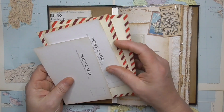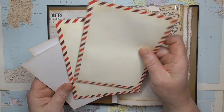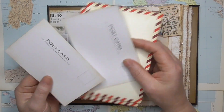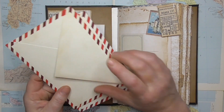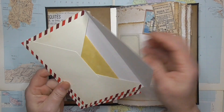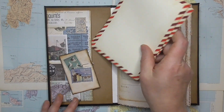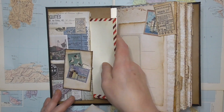In this pocket here we've got some airmail envelopes — they're fake — and some postcards for when they want to send letters home. And in there is some lovely writing paper. I've just created this pocket again using the collage sheets.